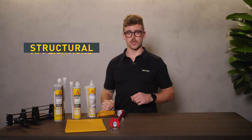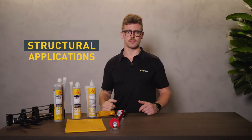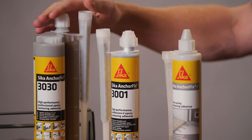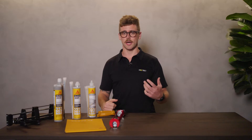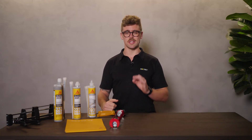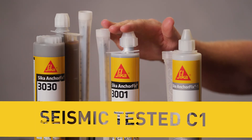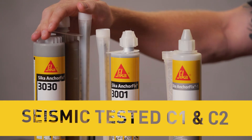Now, let's talk about structural applications and the right chemical anchoring adhesive to use for different seismic zones. Seeker has two high performance chemical anchoring adhesives, Seeker AnchorFix 3001 and Seeker AnchorFix 3030, that can be used for fixing non-expanding anchors in structural work, metalwork, carpentry and substrates. The important thing to know is the key difference and this relates to seismic applications: Seeker AnchorFix 3001 is seismic tested C1, while Seeker AnchorFix 3030 is seismic tested C1 and C2.